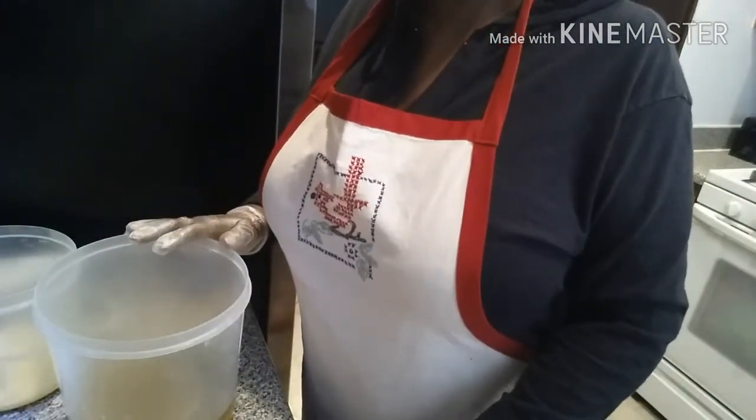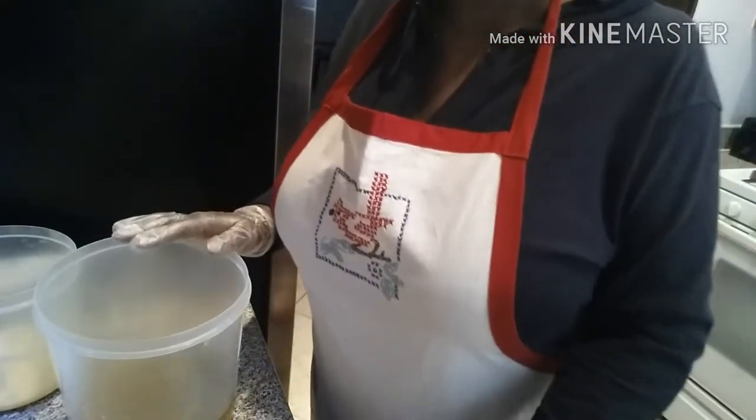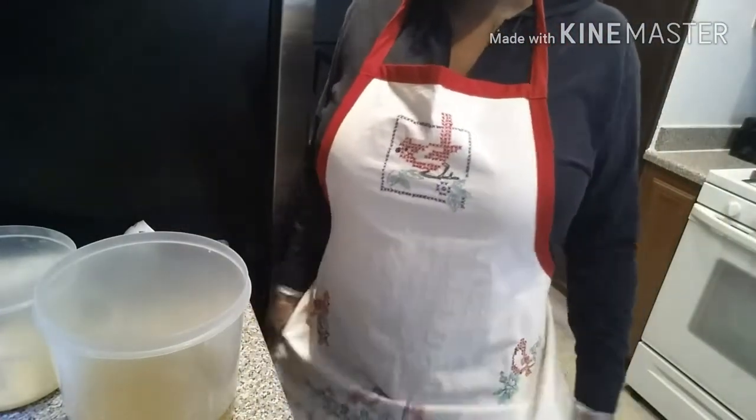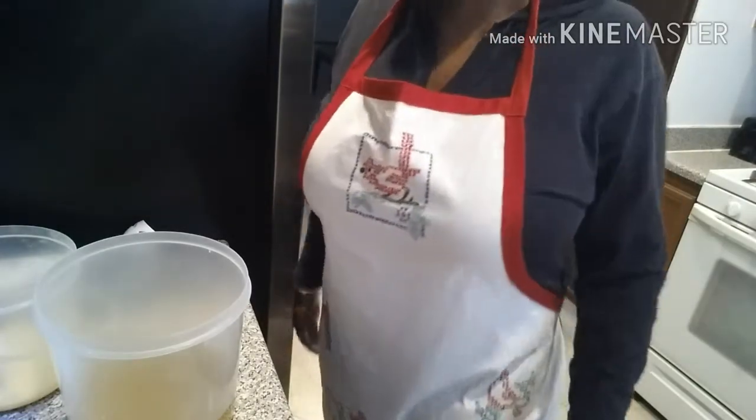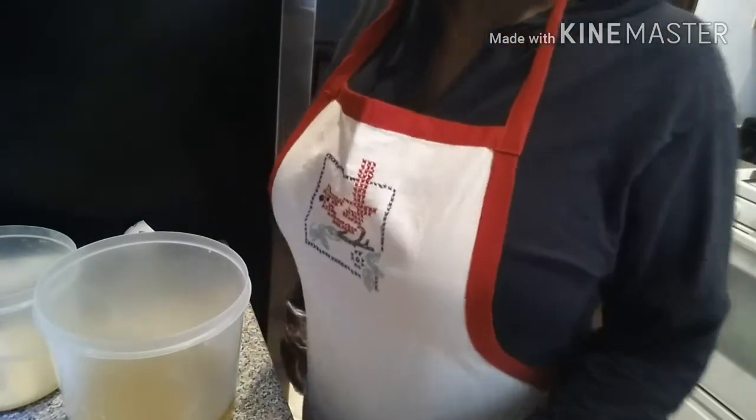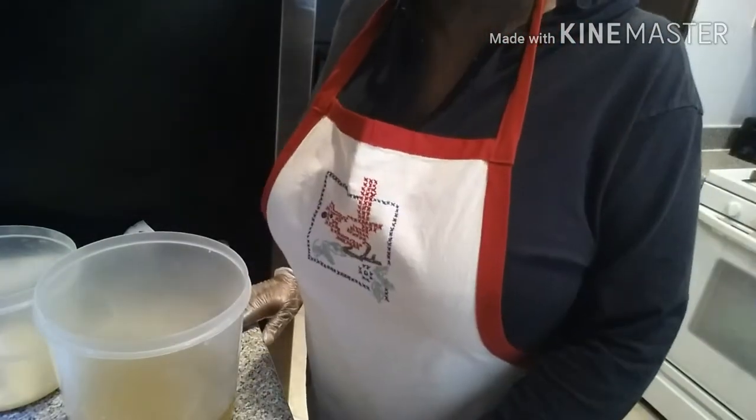So let's get started. Oh, and before we start, shout out to Mother York for this beautiful apron — handcraft, gorgeous. No, they're not for sale; she just did it for me. So let's get started.